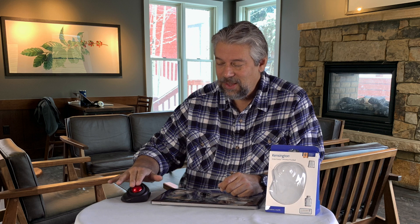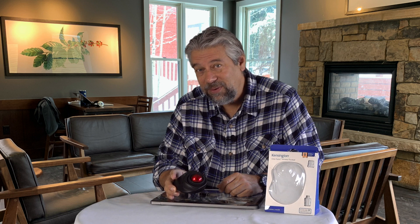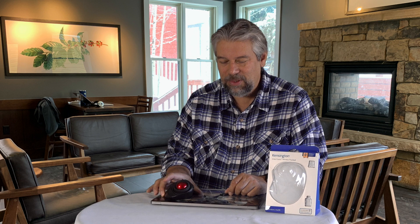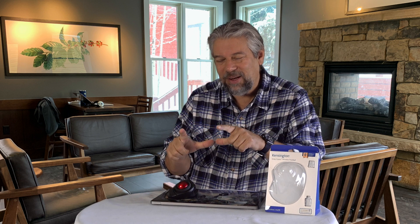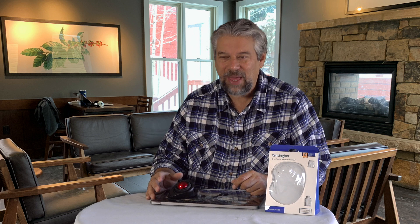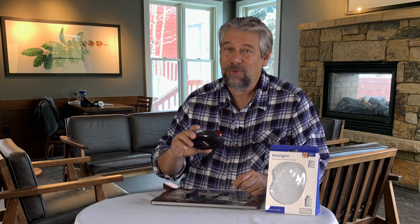The idea is that you move this ball to move the cursor, but this has so many additional features and tricks that it's really like a whole different ballgame. If you're used to a trackpad, you're used to different sectors having different meanings and two-finger and three-finger gestures. This just simplifies all that into specific and discrete buttons.